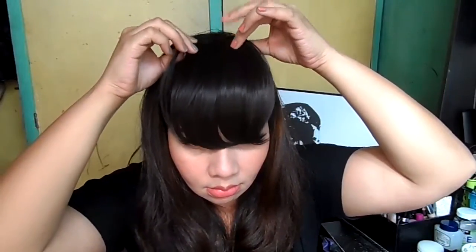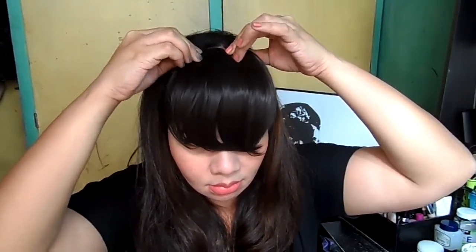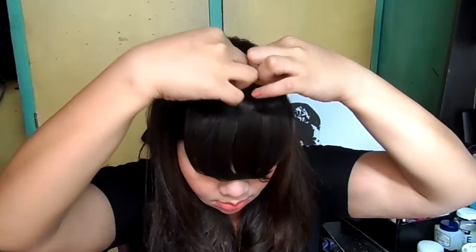Okay, let's put the bangs. Guys, for side bangs, we need them to be beyond or longer than the eyes — reaching the top of the nose. So let's put this. Then use your hands to even out the hair, and make sure the fake bangs are blended in with your original hair.